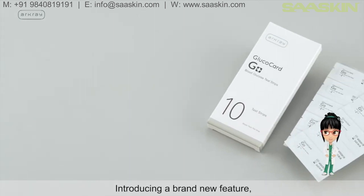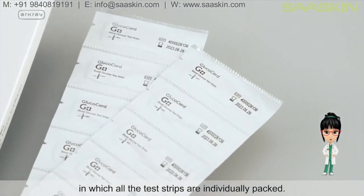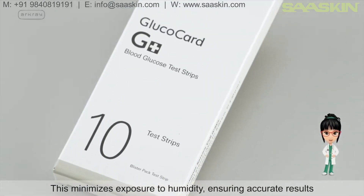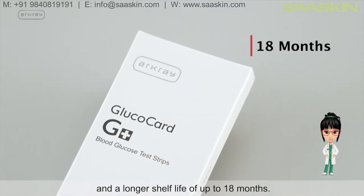A brand new feature: all test strips are individually packed. This minimizes exposure to humidity, ensuring accurate results and a longer shelf life of up to 18 months.